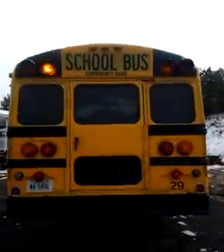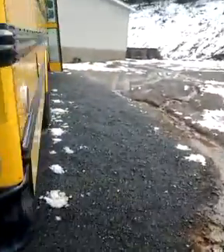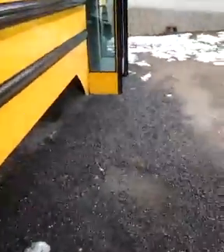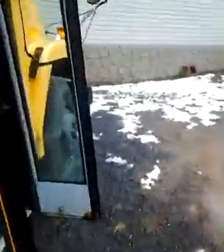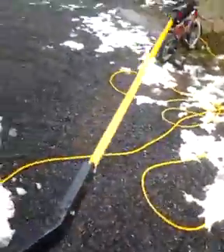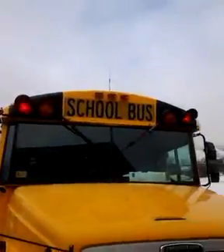I'll back it up for you to get a good view. Now to the right side of your bus. I'm going to try and keep the county name out of this as much as possible. Now next, you start with your red lights. Stop arm is working — not completely. Red lights are working.